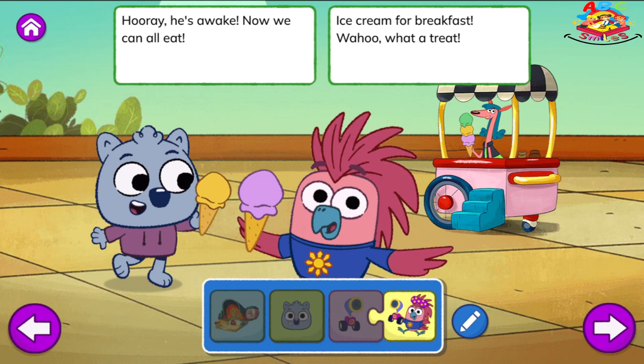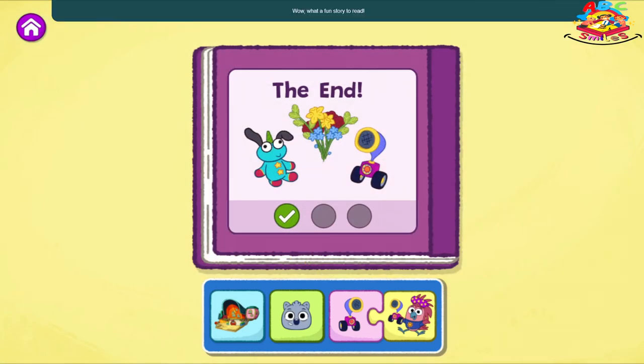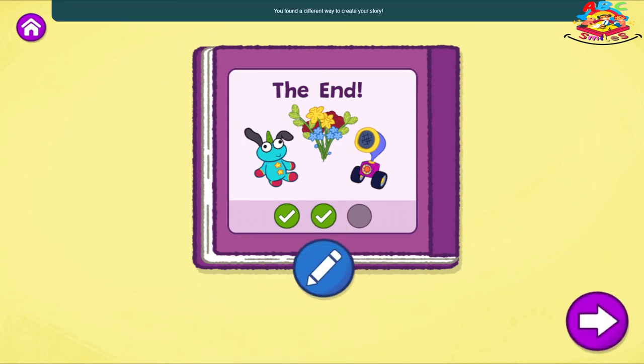Hooray! He's awake! Now we can all eat ice cream for breakfast. Woohoo! What a treat! The End. Wow, what a fun story to read! You found a different way to create your story. What else could you change? Tap the blue pencil to change your story, or tap the arrow to create a new one.